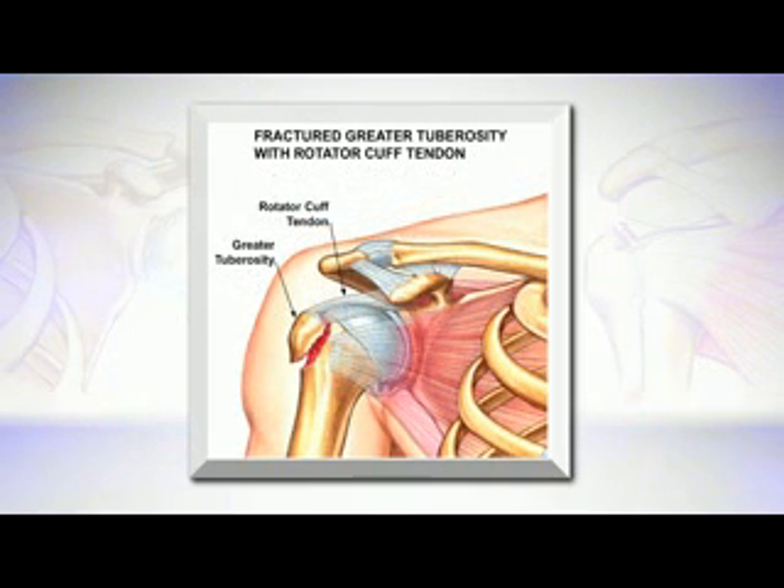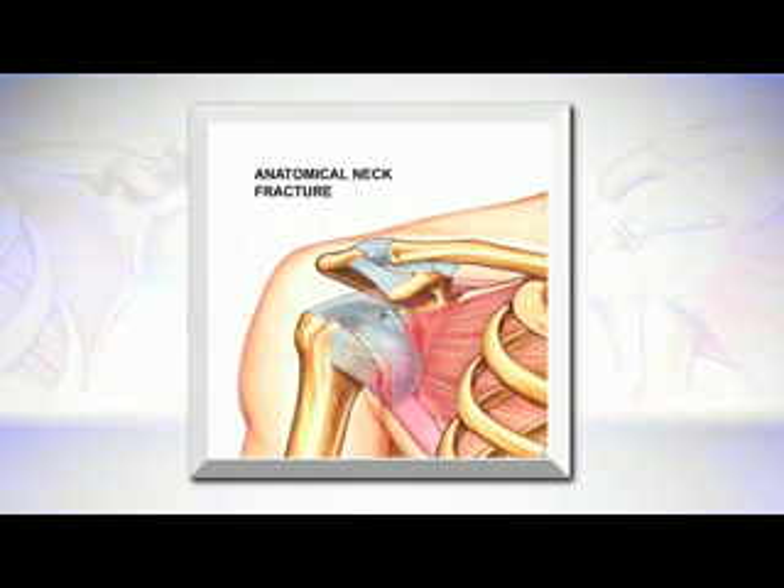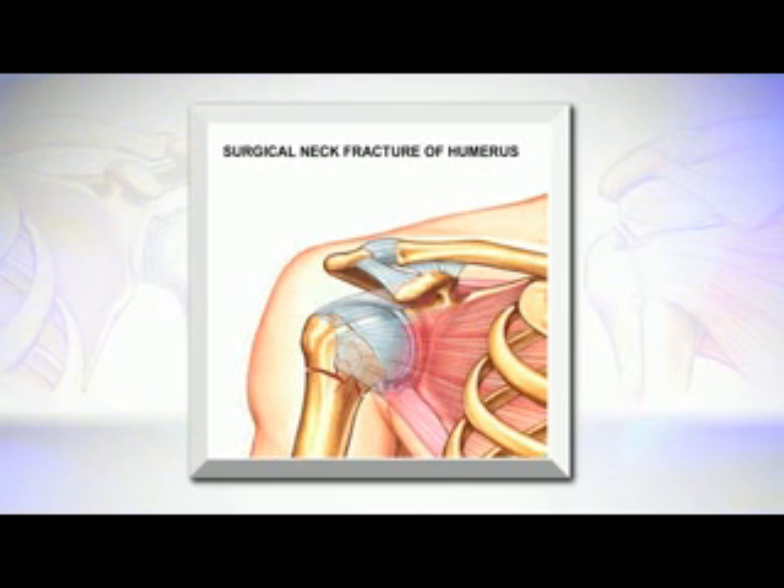Here you see a fracture of an area called the greater tuberosity, and notice that the rotator cuff is attached to this piece of bone. Next, we see a fracture related to the ball itself, and see that the ball has moved inferior. And finally, we see a fracture to the connection of the ball to the shaft, something called a surgical neck fracture.